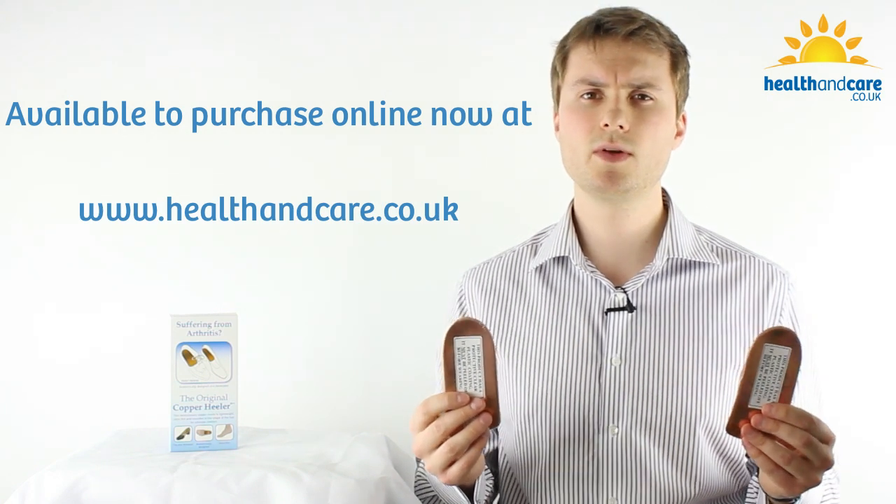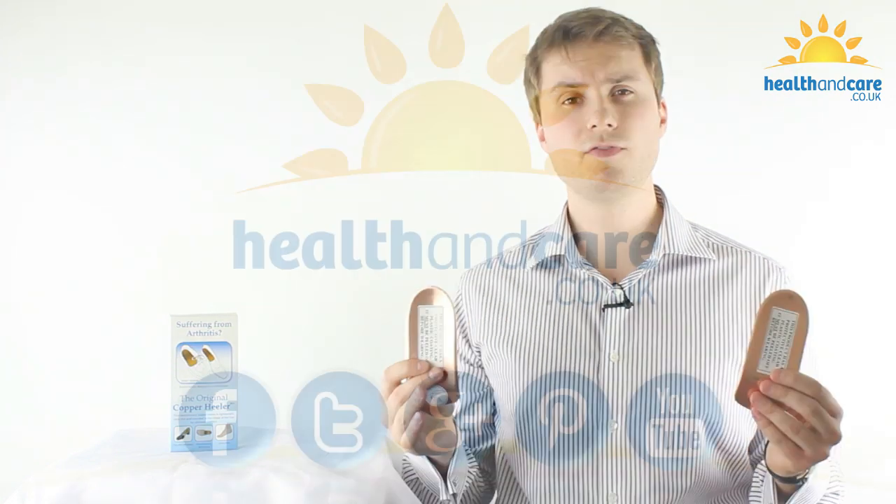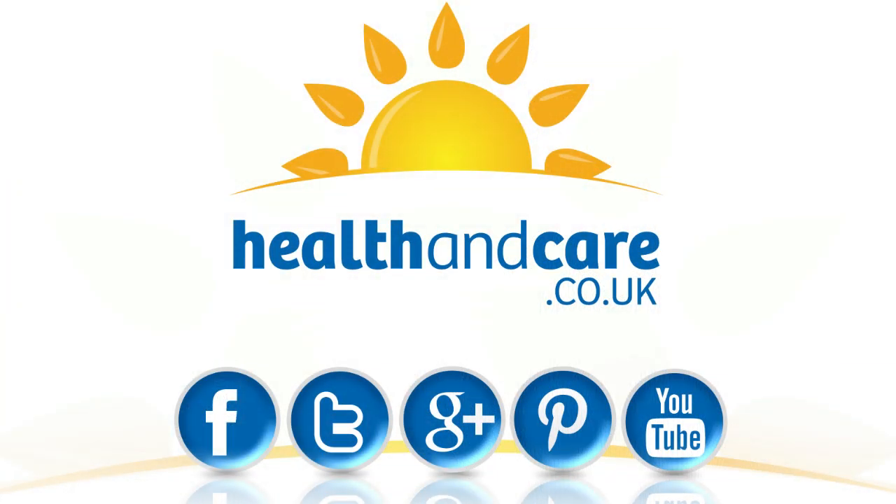Thanks for watching this video. I really hope you enjoyed learning about the original copper Healer insoles. Don't forget you can always follow us on Twitter, like us on Facebook, and subscribe to our YouTube channel for more useful videos. See you next time!